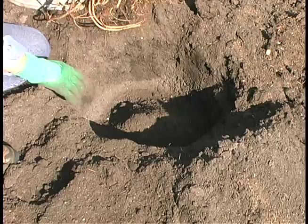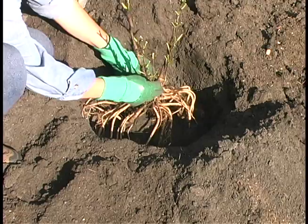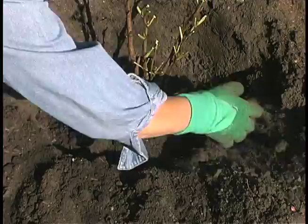I've mounded the soil in the hole so that the roots can be spread, and the crown of the plant can remain at the right level while I'm positioning. Once it's in the right position, you'll start to add soil and water alternately.